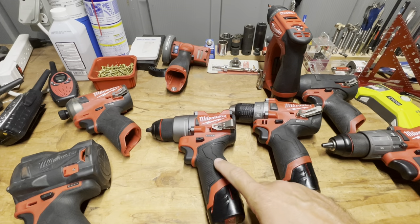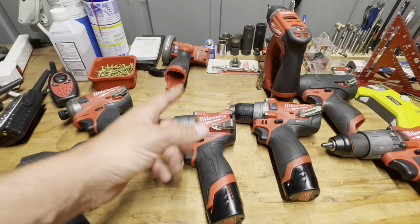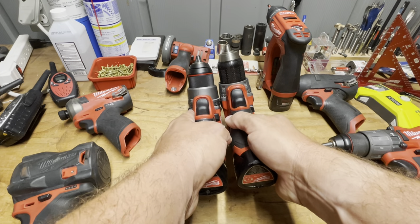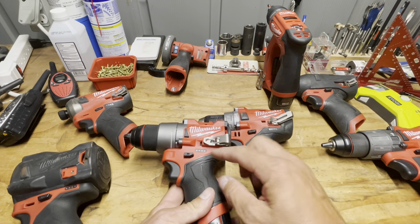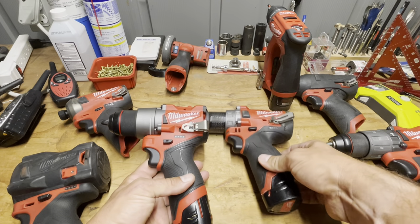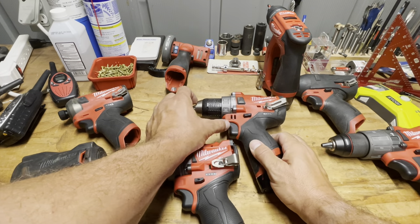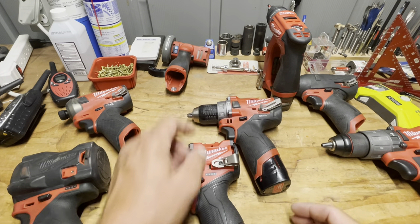It's also technically 0.05 inches shorter, but who's going to notice that. The length difference is somewhat visible, but where the savings really comes from is the back of the drill. From the trigger forward they're not that much different — the real savings is in the back.